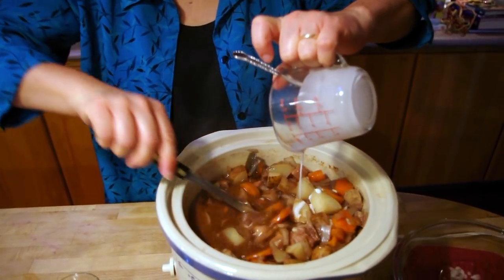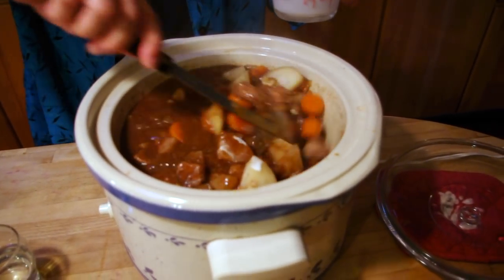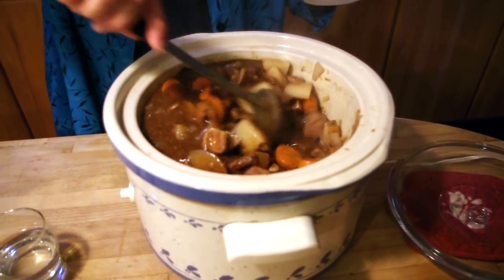Hopefully it will thicken right up to be this delicious gravy. I'm going to stir it — I may need some more cornstarch. I'm seeing it thicken. This is one delicious winter meal.